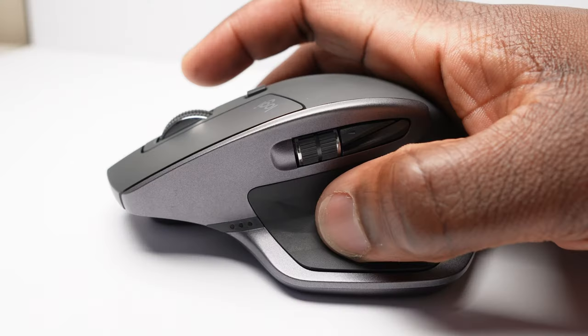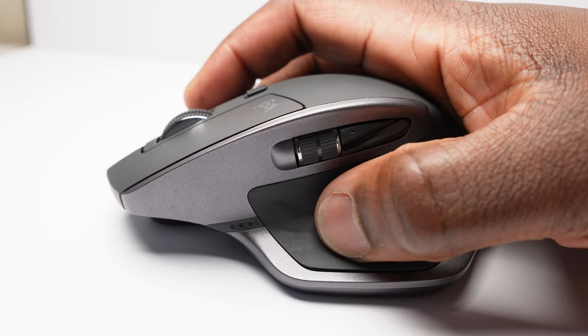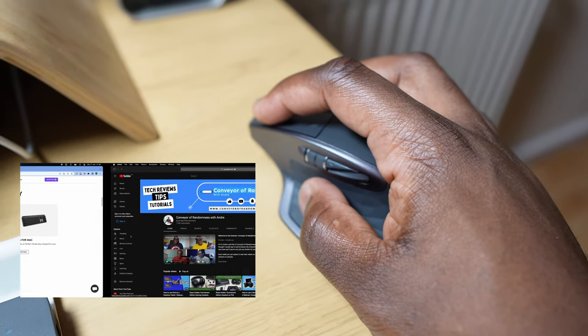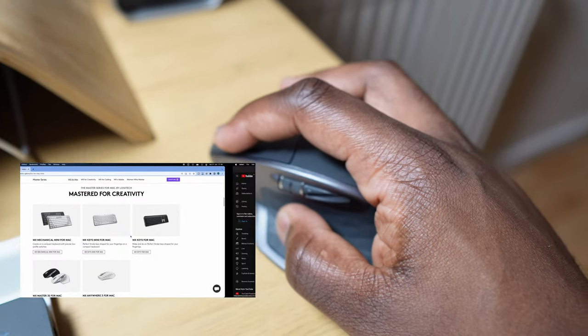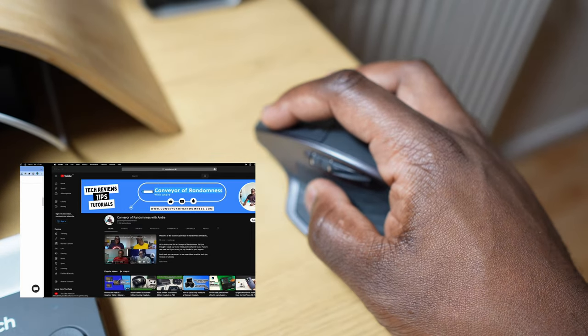And just when you thought this mouse couldn't fit in any more buttons, there are hidden ones within this seemingly inconspicuous thumb support area. Within this area you'll find gesture controls, and the clickable button itself acts like a sort of shift key on a keyboard, giving you the ability to fully customise five gestures — from just clicking the button to holding and moving the mouse in one of four directions. By default, this is set to the window navigation presets.